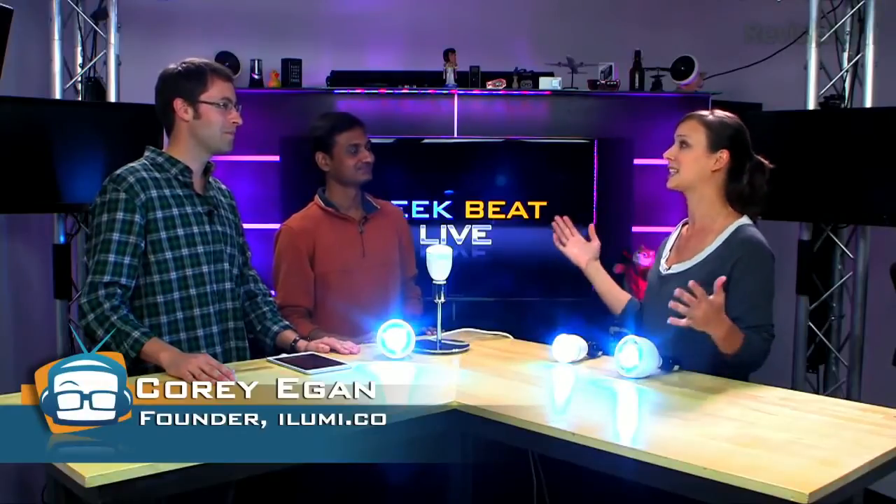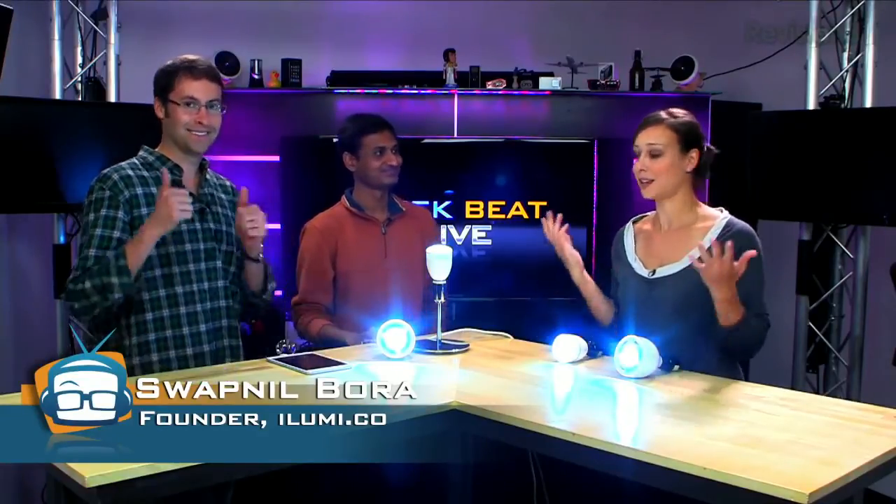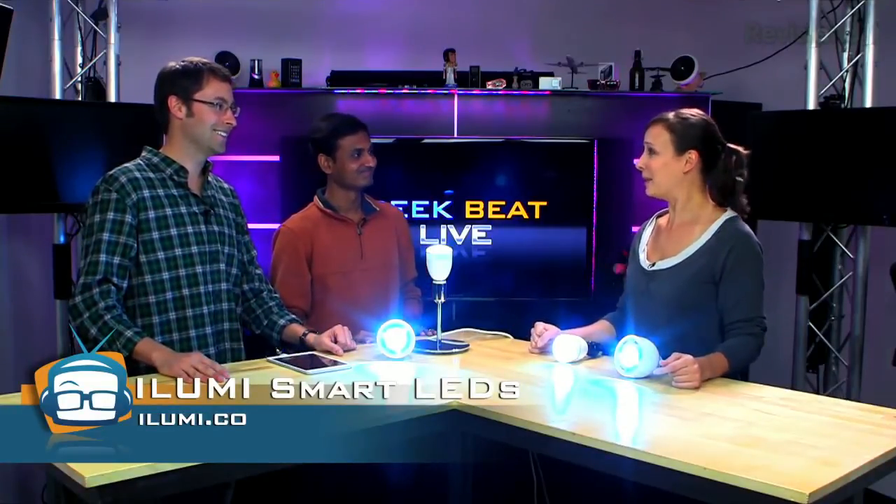You guys are on Kickstarter — you've way surpassed your goal of $25,000 and you're at around $60,000 with about 25 days to go, so get on the bandwagon. In terms of cost — the retail price is $89 and $99. On Kickstarter for early supporters you can get them for $69 and $79. The large bulb is $99 retail and the small is $89.